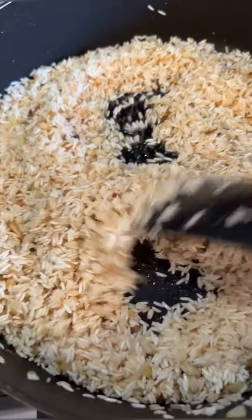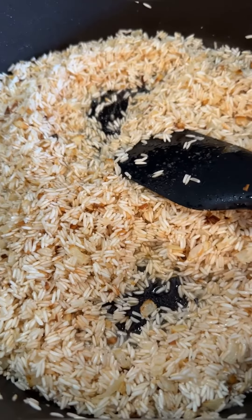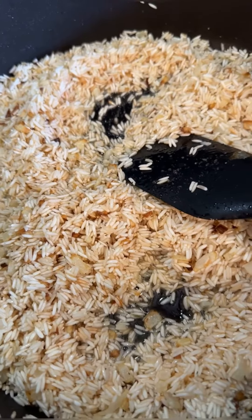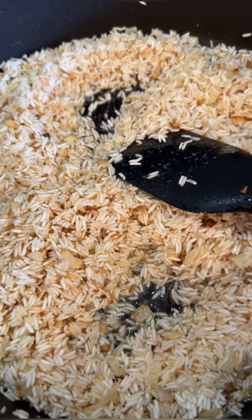Let that fry together. That's kind of the easy way — using chicken bouillon, the fast easy way. But if you want some real authentic flavor, make your own chicken stock because it takes it to a whole nother level. But I don't got time today.